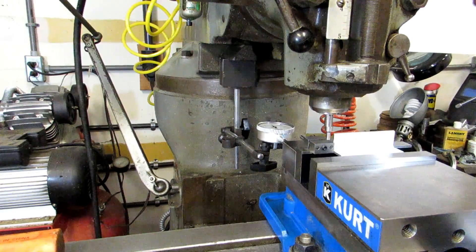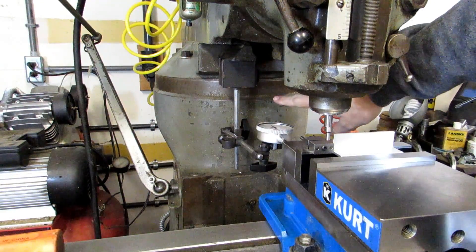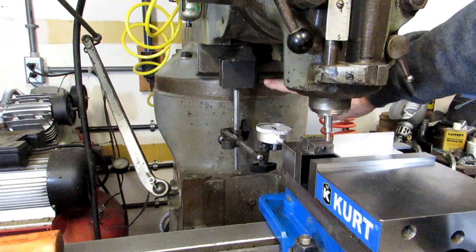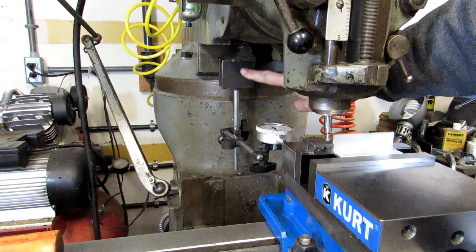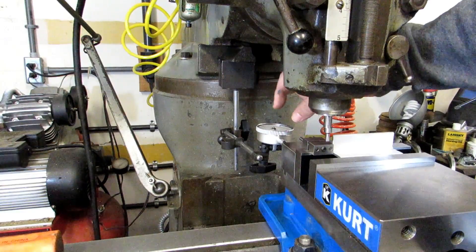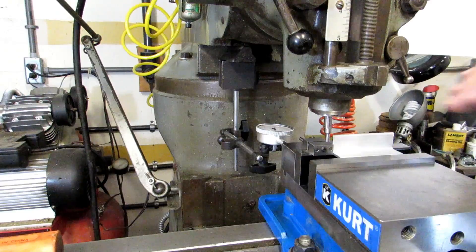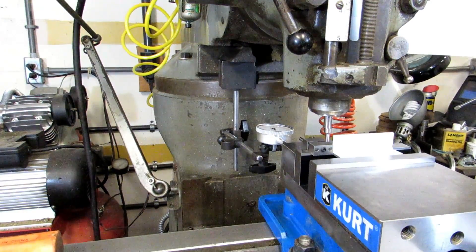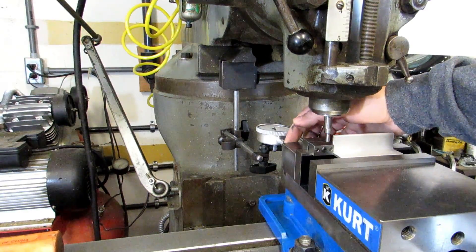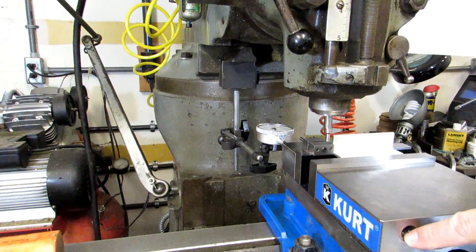The way I've got it set up is my mag base is on the underside of the ram — that seems to be the most stable spot. I tried putting it on the column itself but it's a little too uneven, so I went with the nice flat surface right here. The indicator is bearing on the back side of the vise jaw, and you want to make sure that the plunger of the indicator is as straight as possible, otherwise you can get errors in your measurement. Also make sure you're bearing on solid metal because there are tapped holes in the backside for mounting the vise jaws in the outboard position for gripping larger workpieces.